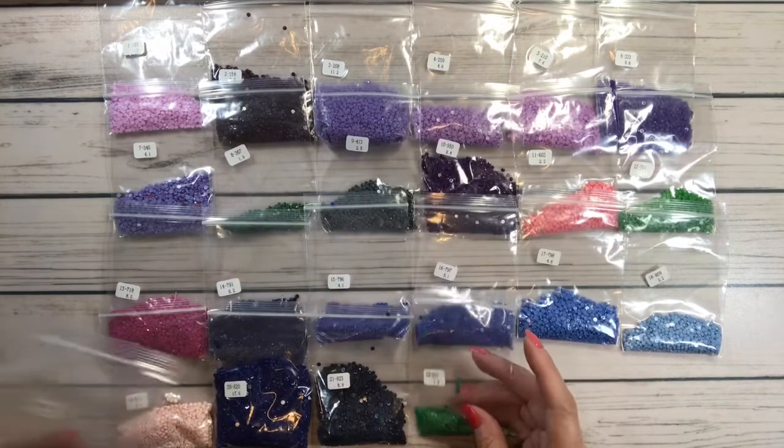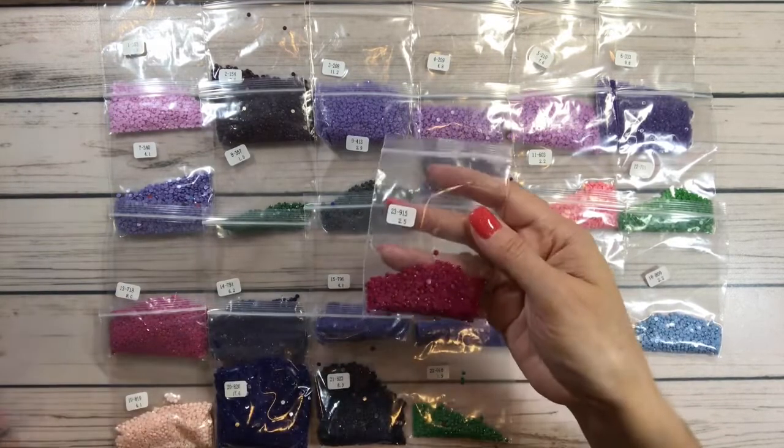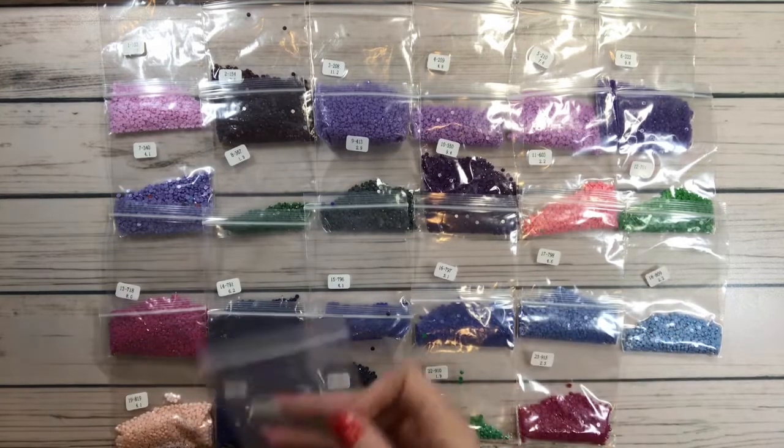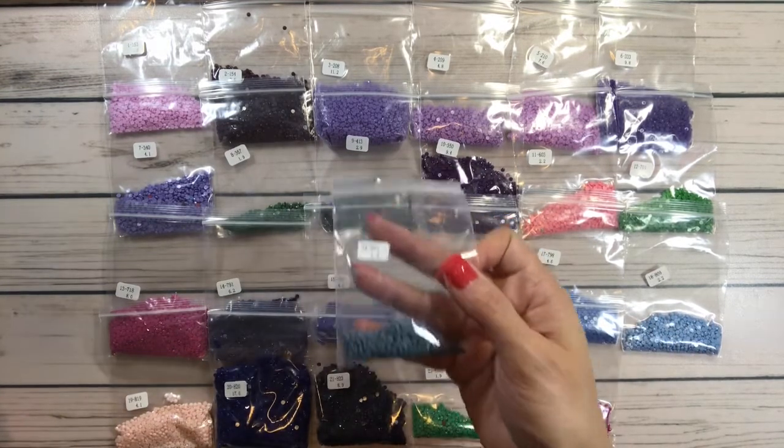819 is a very very light pink. 820 is another blue. 823, then 910 is a green, 915 is a pretty pink, and 931 is a very pretty blue-gray.